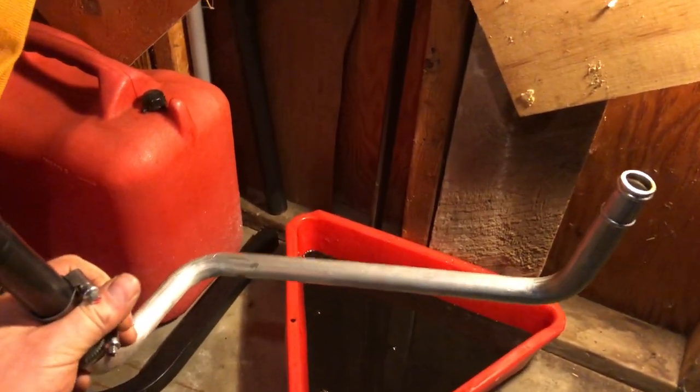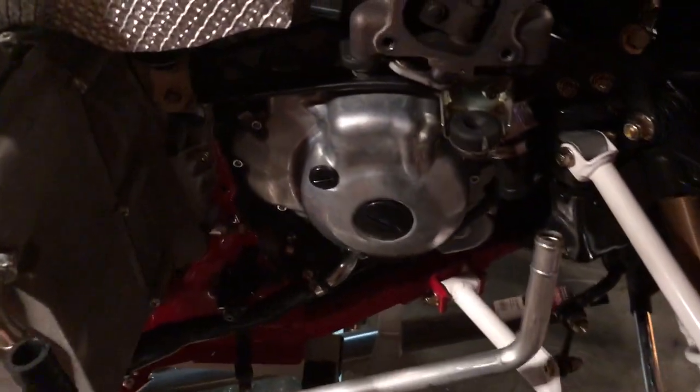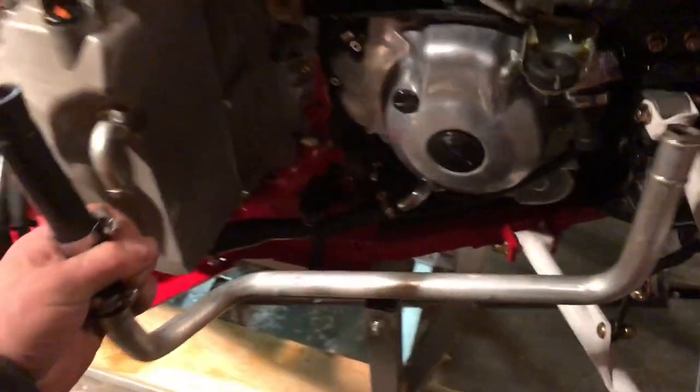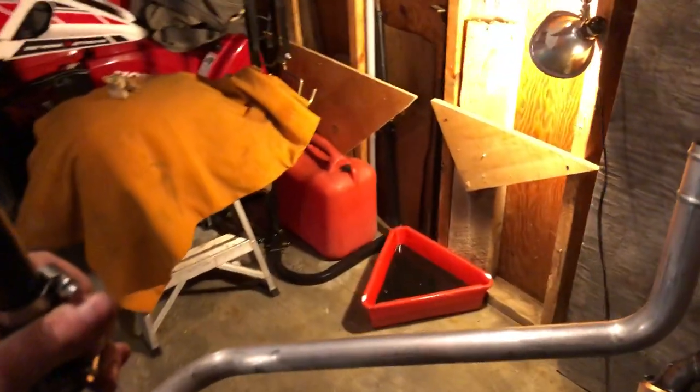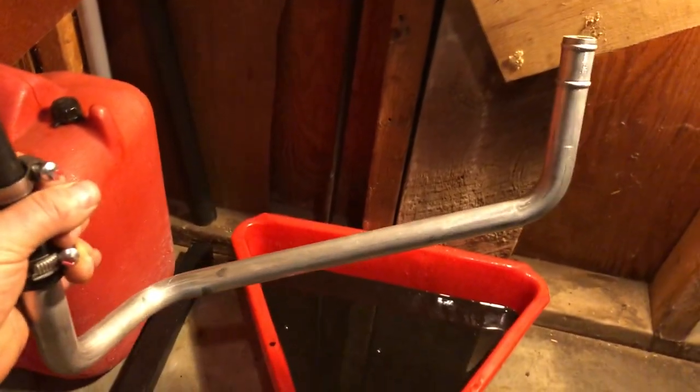This is just a little thing, kind of a pet peeve of mine. This hose here — doing the oil change on the Sidewinder — this hose here runs from here to here. Being that I've been in the plumbing trade for a long, long time, I'm a contractor but I do a lot of plumbing.